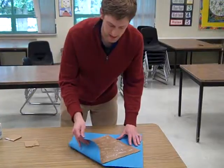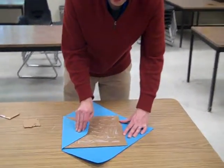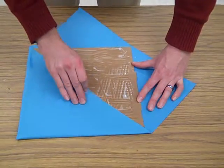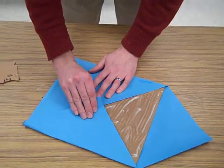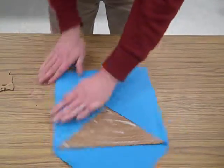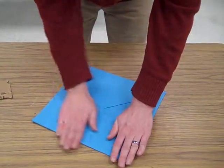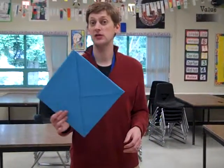Then just wrap the edges. You really want to make sure that you pull it tight. And that will be the mortarboard for the top of your graduation hand. So this is your homework — do it by Monday.